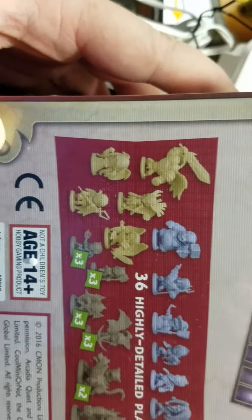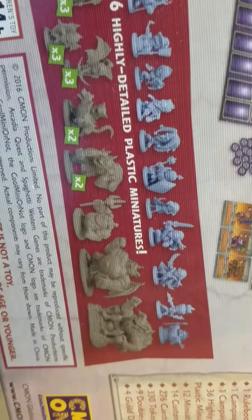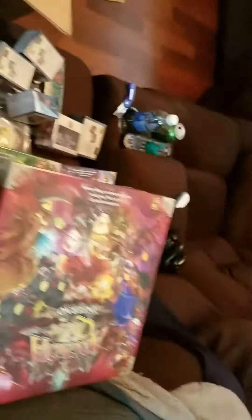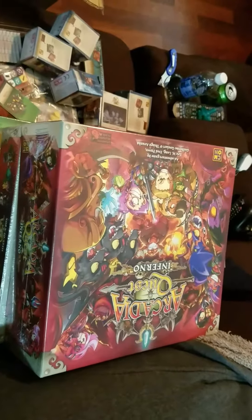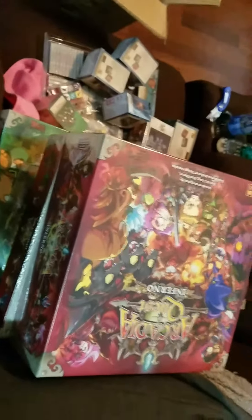I'm gonna assume the whitish ones are maybe the good guys and the dark gray ones are the bad guys, and maybe the top ones are more heroes they added into the game — not 100% sure until I open this bad boy up, which I'm not going to do right this second. But I want to get that filmed for you guys. Like I said, if you're interested in seeing what's inside some of these, just let me know and we'll do that. All right, it's almost 10 minutes — I've got everything out of the boxes, so I'm gonna break these down and throw them in recycling. I'll talk to you a little later.